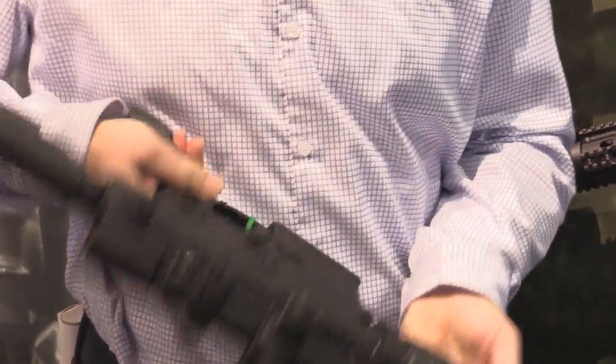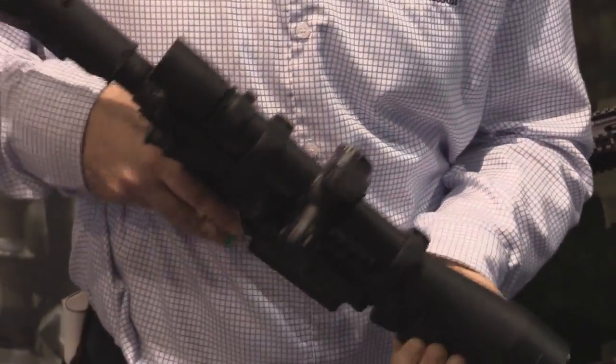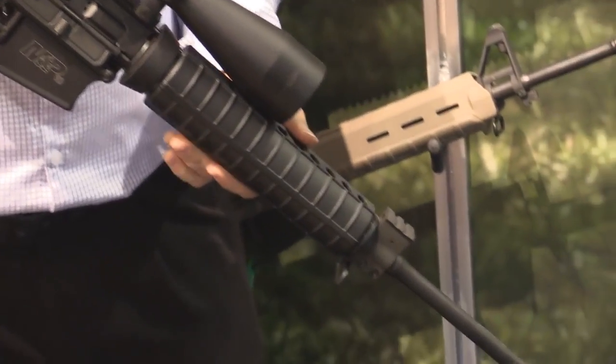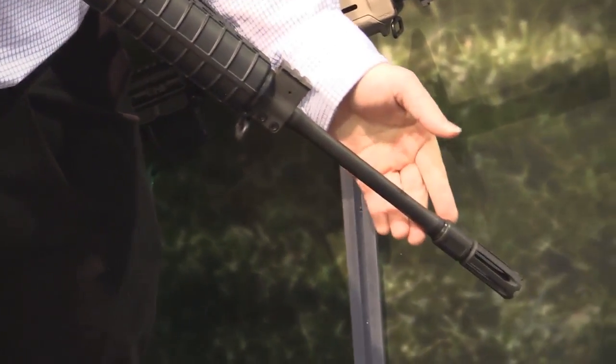Ambi bolt release. Ambi mag release, so it's great for lefties. It's got a 1-in-10 twist 5R rifled barrel which is just super accurate. Proprietary flash hider.